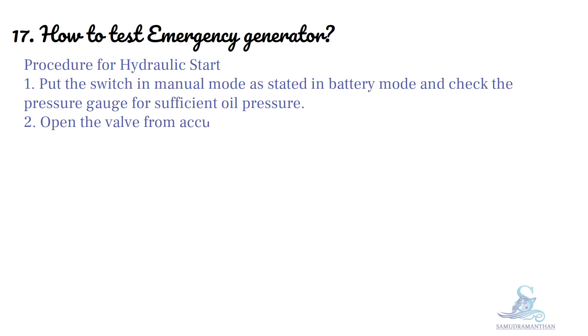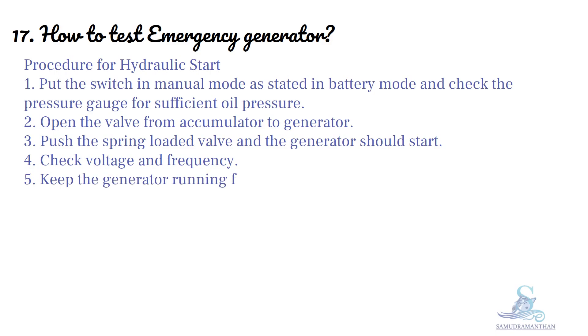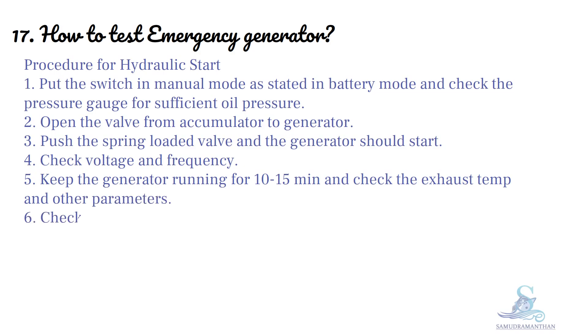Open the valve from the accumulator to the generator. Push the spring-loaded valve and the generator should start. Check voltage and frequency. Keep the generator running for 10 to 15 minutes and check the exhaust temperature and other parameters.